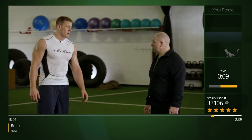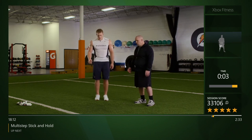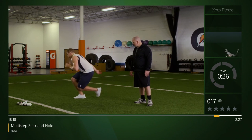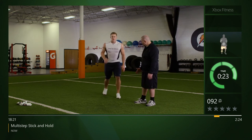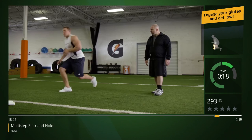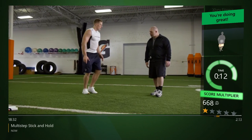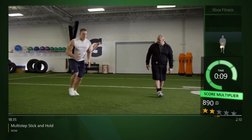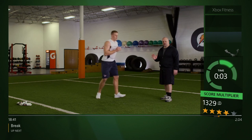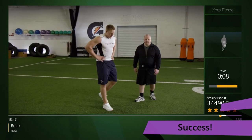Good job on that first set — you guys ready to go at home? JJ, you ready for round two? I'm ready. Same thing all over again — let's start with our multi-step stick and hold, right side first. Always control back, open up that hip and come back nice and controlled. Doesn't have to be super fast, it's all about control here. Let's switch to the other leg.